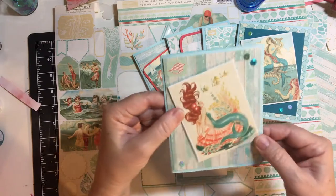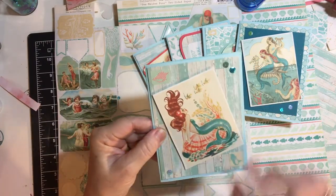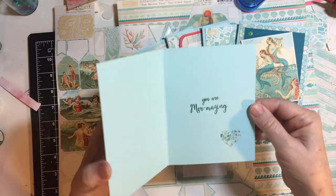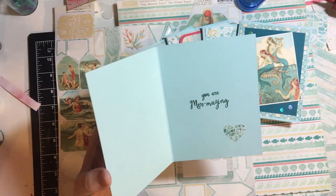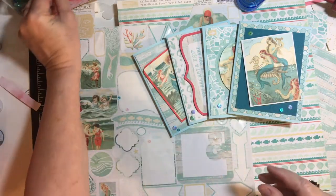This is another cut-apart with some of the plank paper. Sequins, stickers, You Are Mermazing, and one of the stickers. Actually, there was a little ink boo-boo there — that's what embellishments are for, right?